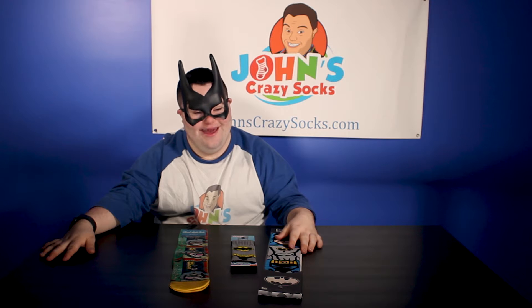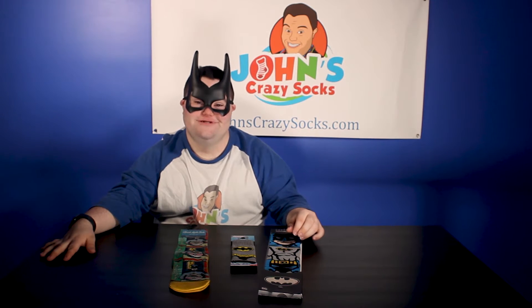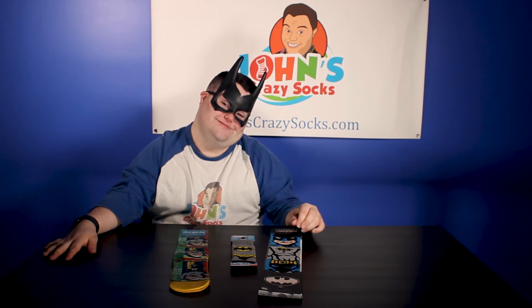Are you also Batman today? Yes, I am. So you picked out some of your favorite Batman products, right? Right. I'm Batman. Because every Batman should be wearing Batman. Right.